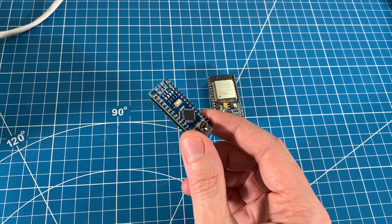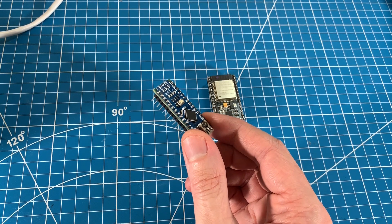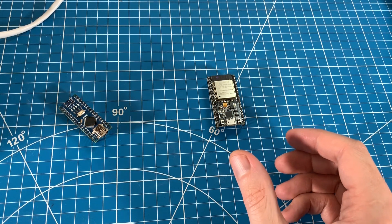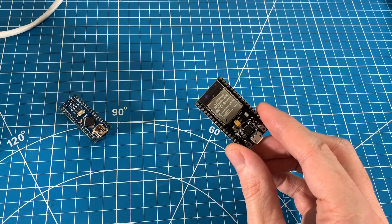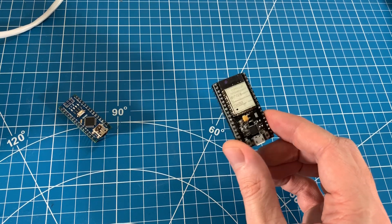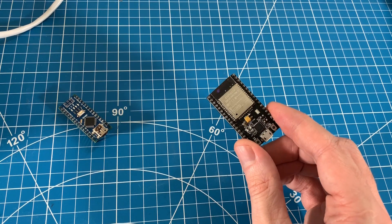...while reading two pots, while driving a motor speed controller, while interfacing with another Arduino over I2C. So this led me to find another microcontroller with a little more oomph. Ultimately I ended up picking up a couple of ESP32 dev boards — they're super cheap and way more powerful than an Arduino, plus they have Bluetooth and Wi-Fi.